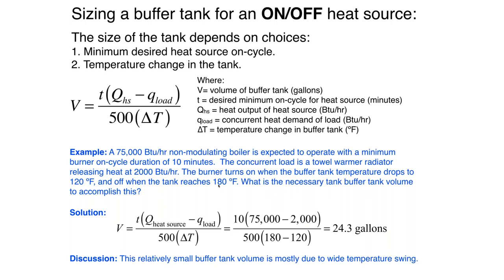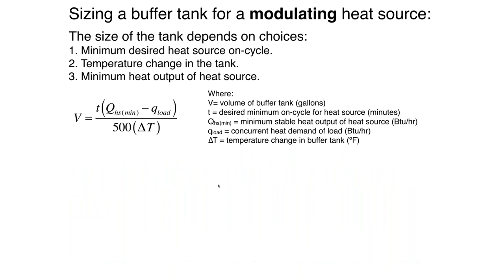Remember, you can always go up in terms of a larger buffer tank. You could go smaller, but you're simply going to have a shorter run time.